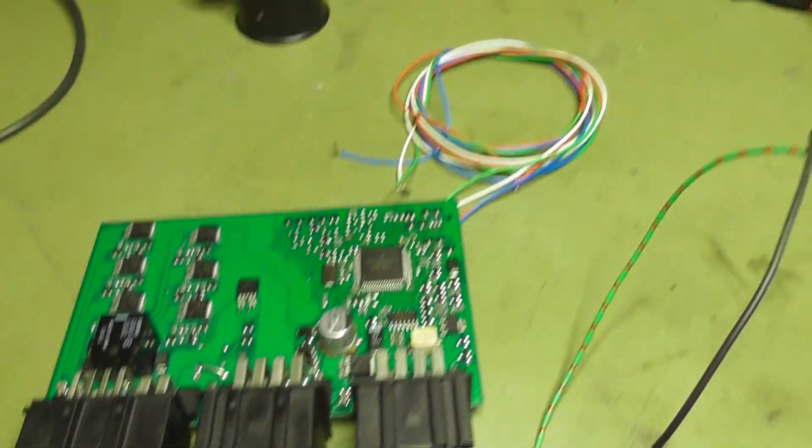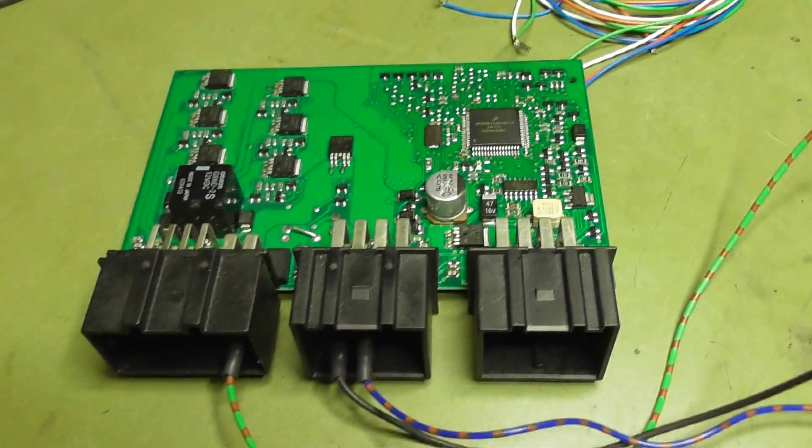I don't do all the PicoScope stuff again because it's not necessary. It seems to work.